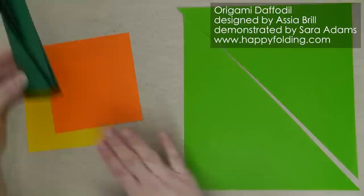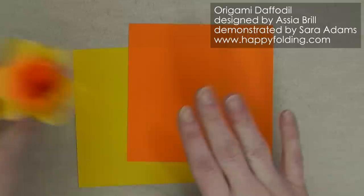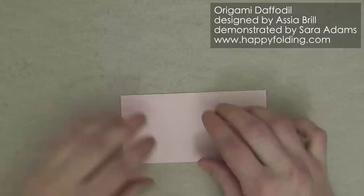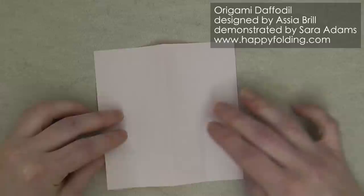We'll first cut the small squares into hexagons. For a predominantly colored flower on the inside, we're going to start with the colored side up, fold in half, and then rotate so that you have the closed edge here. Then we're just going to pinch on one side the quarter marks, and same on the other side.